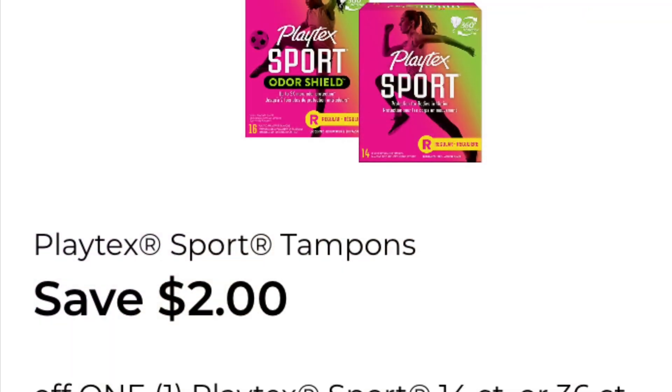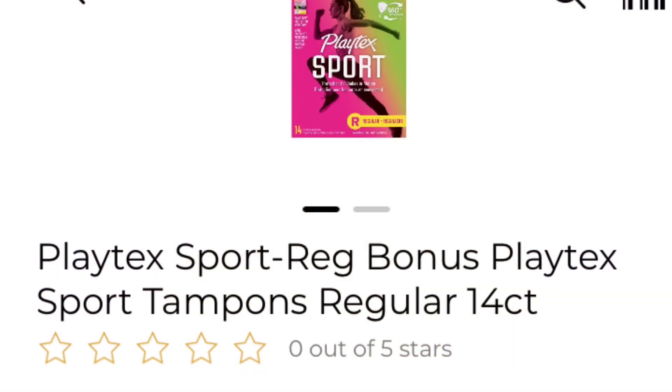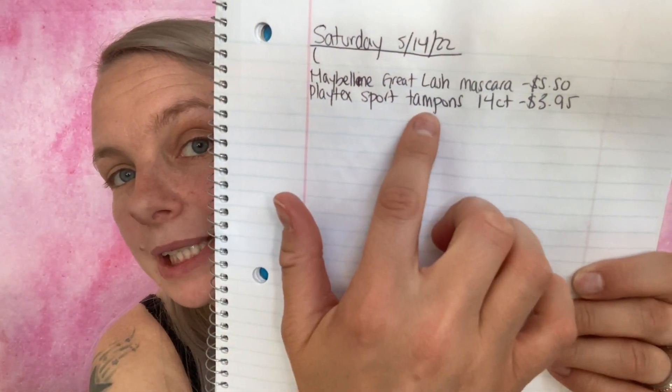We are now at $3.71. The next coupon is save $2 off one Playtex Sport — tampons in 14-count or 36-count, or Odor Shield in 16-count or 32-count. I don't personally use these, but they're great for donating. I'm getting the Playtex Sport Regular Tampons, 14-count, at $3.95 each. I've added it to my paper list and in-app list.